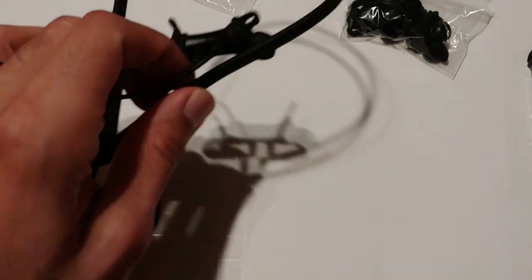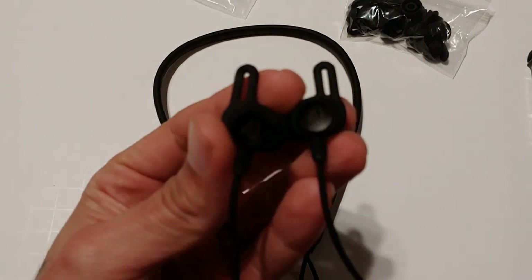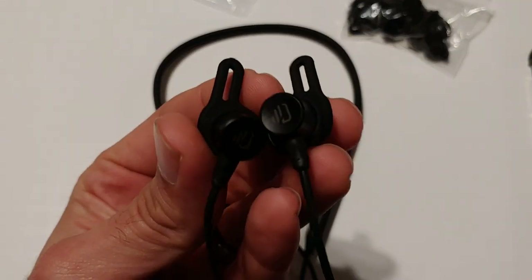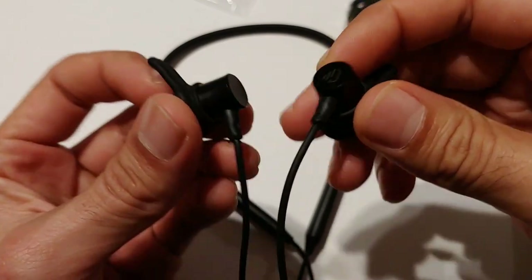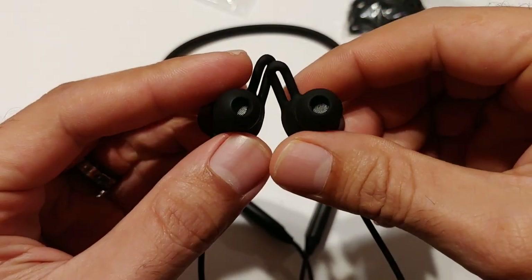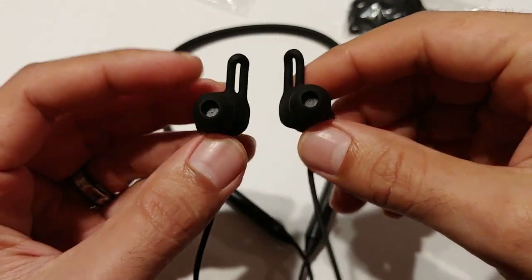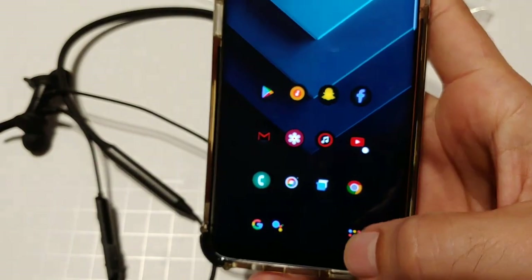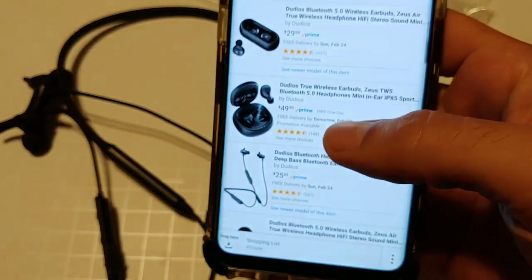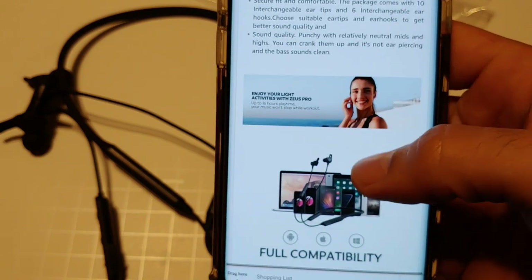Here's another quick look at the earbuds. You've got the Dudios logo on there, and like I said they are made out of aluminum. I'll post the link in the description below so you guys can check them out.